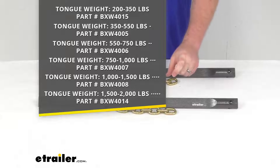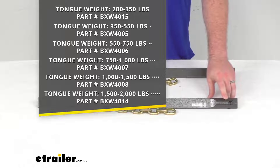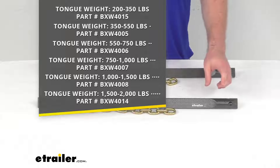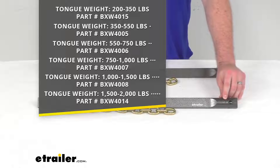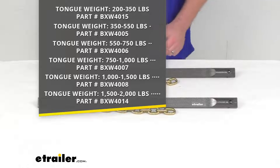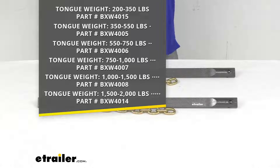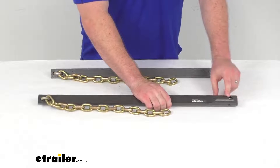They are going to have slight thickness differences, but the easiest way to tell which bar set you have is they use a dot system. The 350 pound bars are not going to have a dot. Your 550 pound max tongue weight is going to have one dot, like we have here — so these are our 550 pound max tongue weight. You can see those dots on the right side, and it goes up to five dots for your 2,000 pound tongue weight rating. Just make sure you're getting the right one for your setup so that it's not going to be too rigid and it's going to engage properly for you.